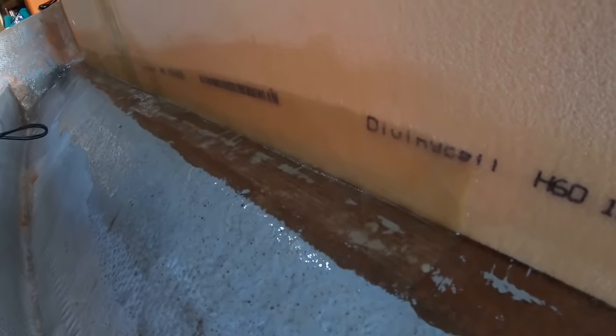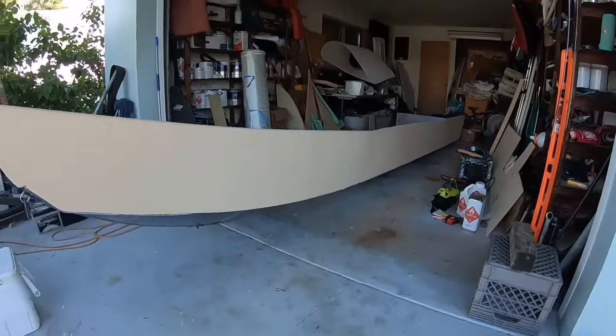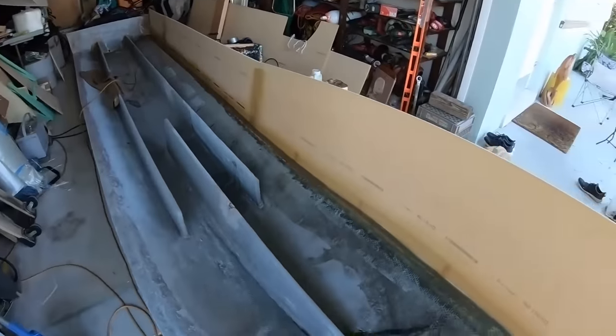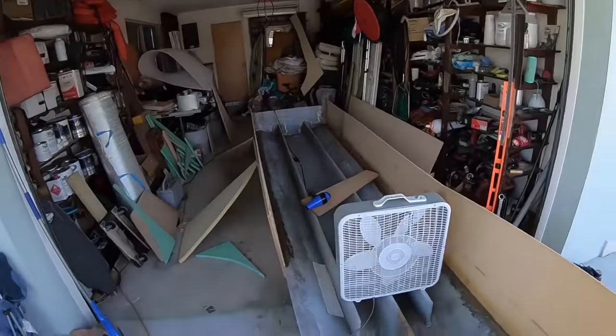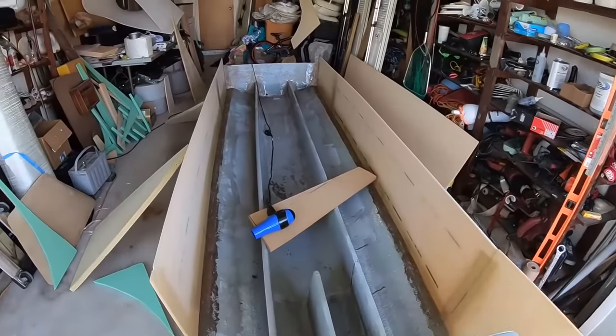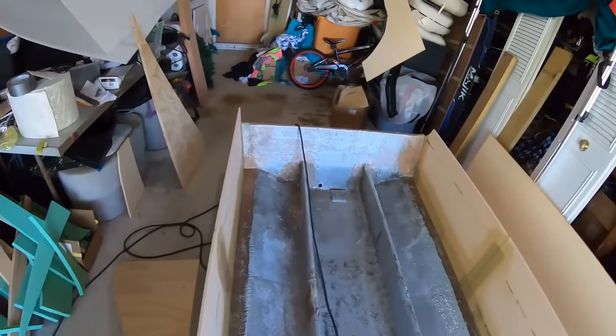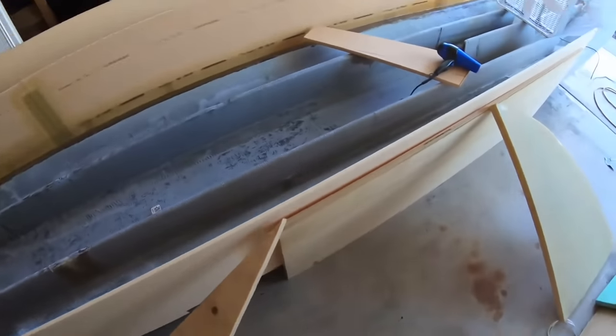After I get everything installed where I want it, I can then finally glass. Day 4 — this will be the first full day, so I'm pretty stoked. Looking to get a lot done today. Yesterday got a good amount done — one of the sides is taking shape. This is again Divinacell H60. Almost got both sides laid up this morning. Got the hair dryer to help kick it off — just running it for a couple minutes, going section by section.